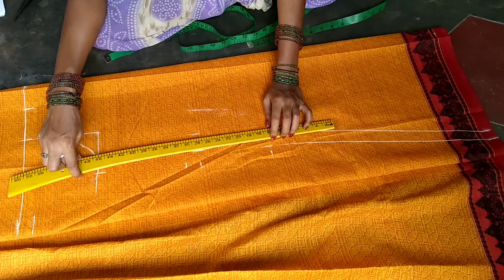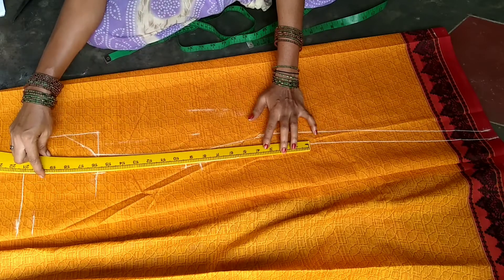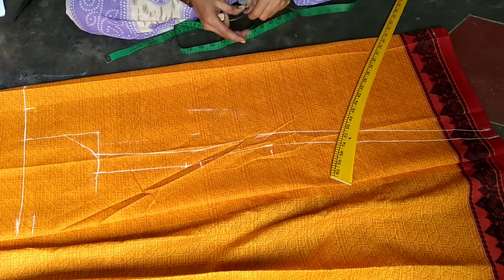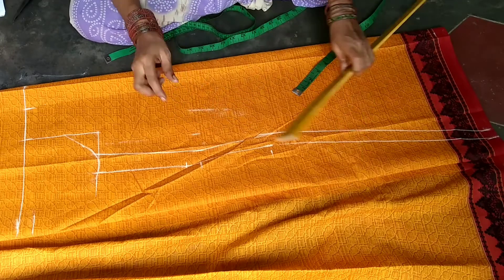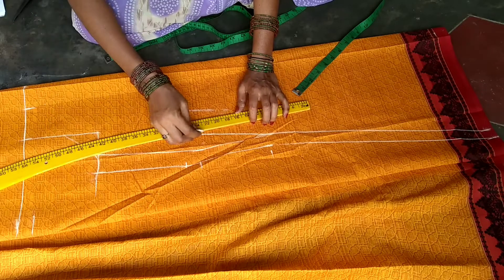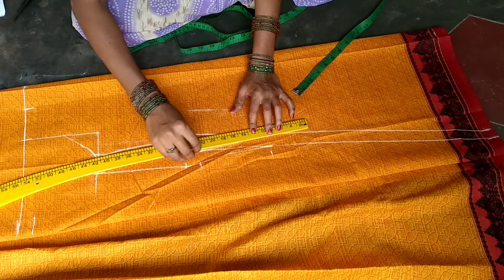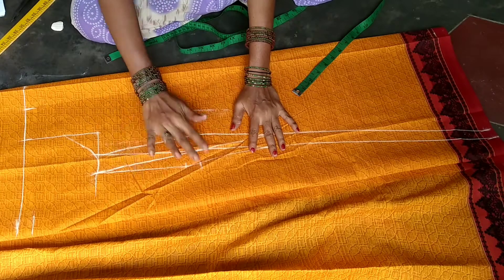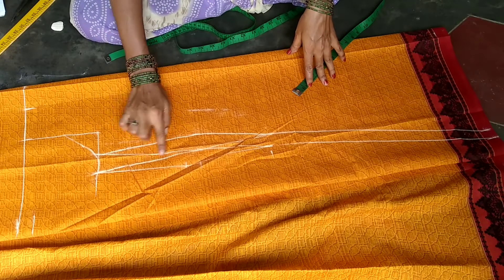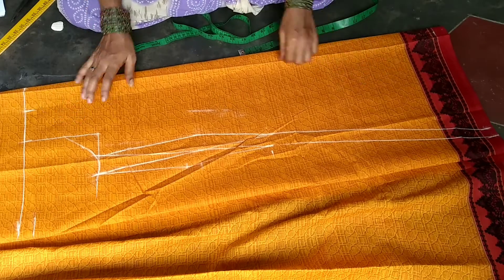We can draw a line from the top. Please press 7 inches lower. We can do a line from the top and get a line on the left side. The waist is slightly thicker. We start doing this marker on the neck.